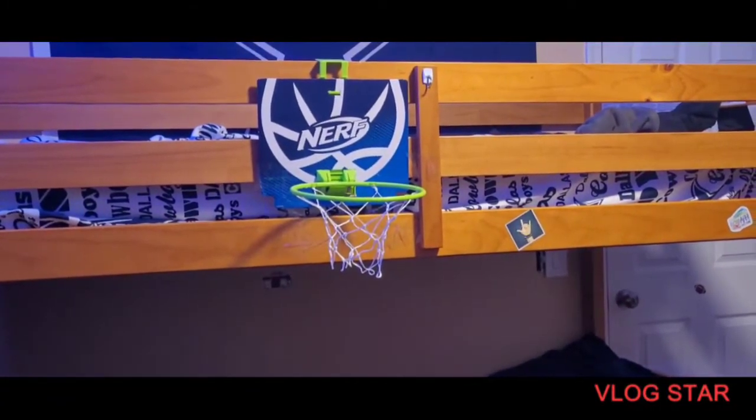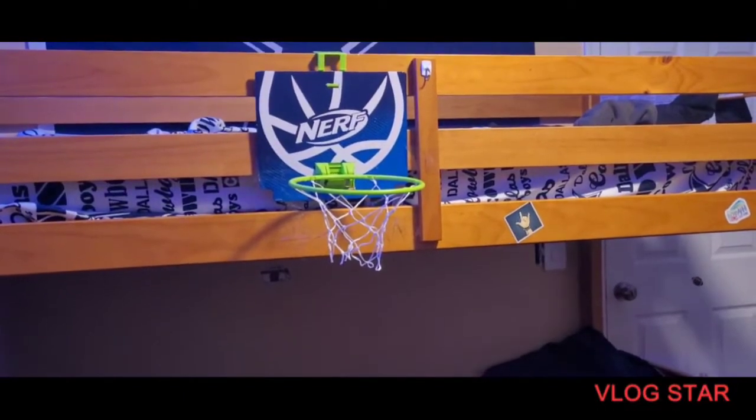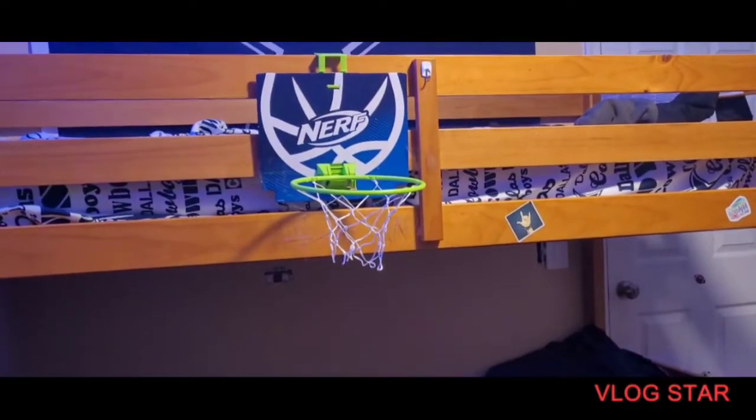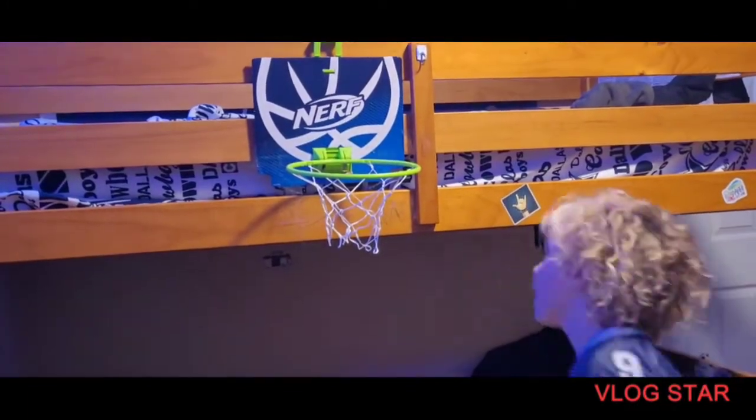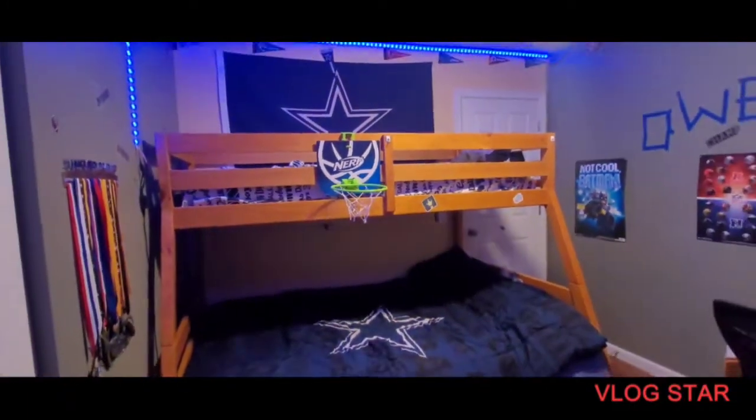A $4 basketball hoop! Let's do another dunk — okay, not bad.